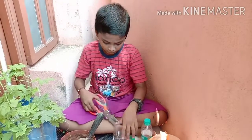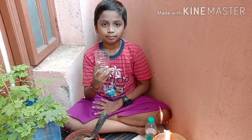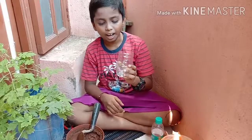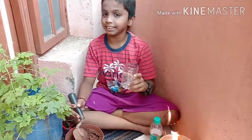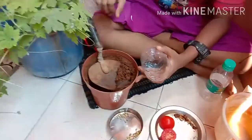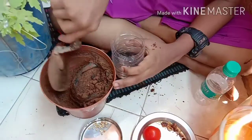Let's take the second half of this bottle. With using the second half, I am going to fill some mud in it, so that we can put some seeds. It's going inside.